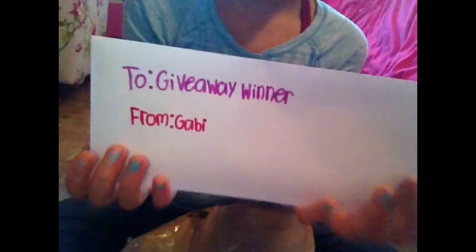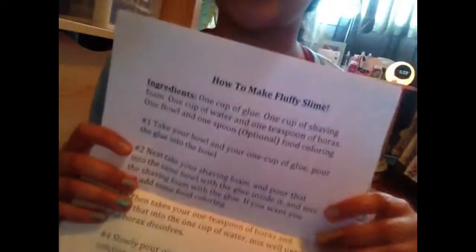So in the bag — I'm sorry I don't have one of those pretty birthday bags — I just have a plain old bag. A bag is a bag; same thing, it can hold things. First, I have a card for the giveaway winner. Then I have a paper on how to make fluffy slime that I wrote myself.